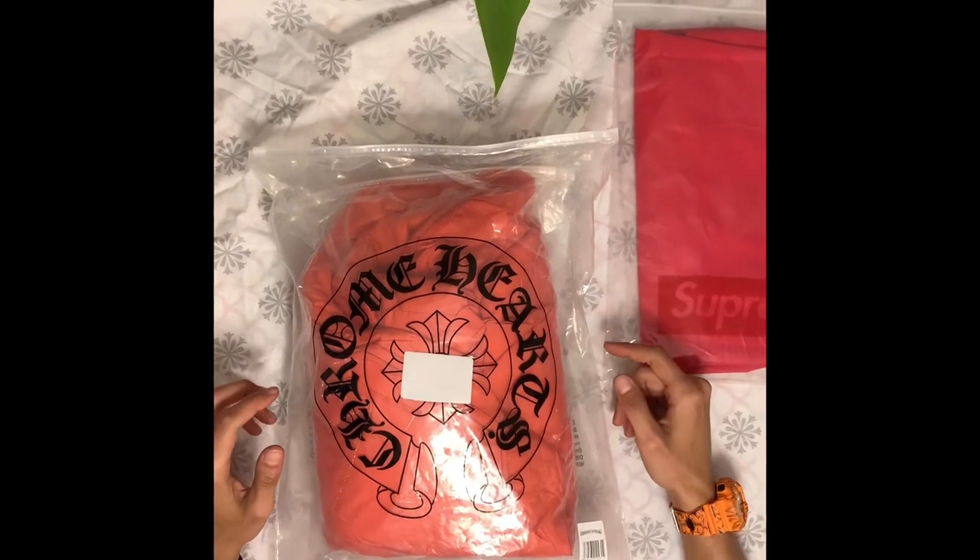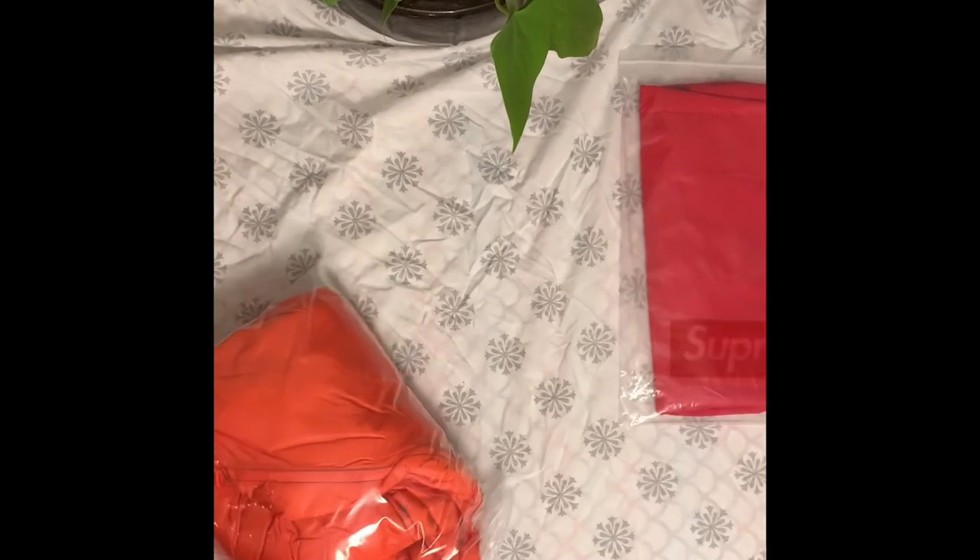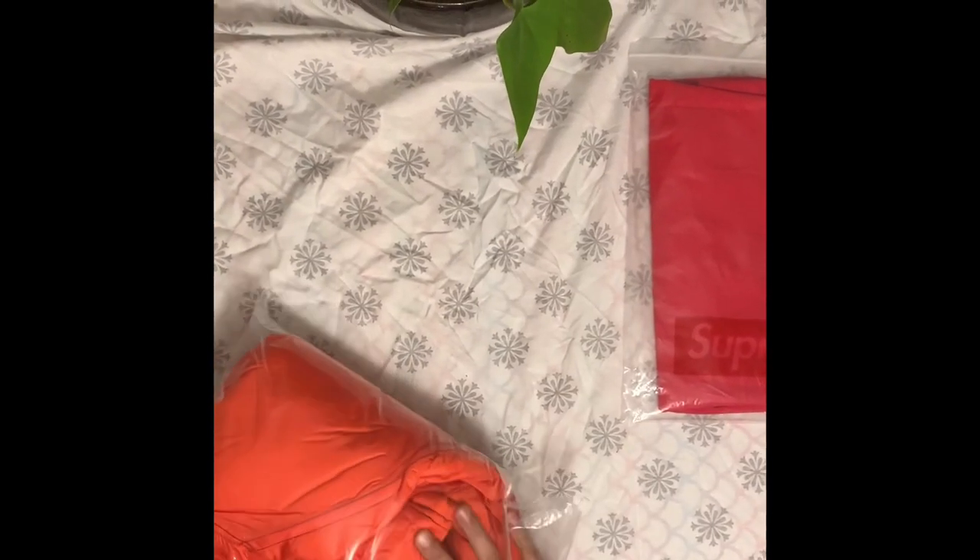Alright, like I said earlier, it's a small haul — only two pieces, so let's get right into it. It's not from Hart's Club. I don't know what's on this bag. We're gonna have a Supreme Puffer Jacket.